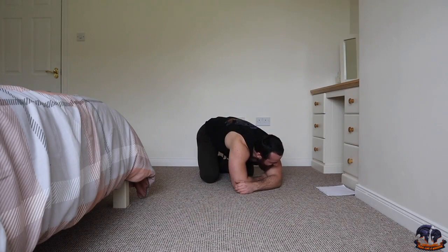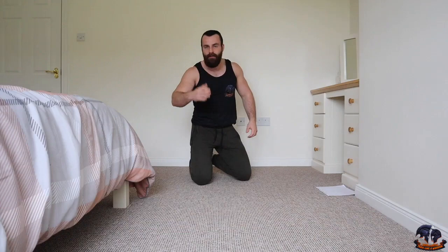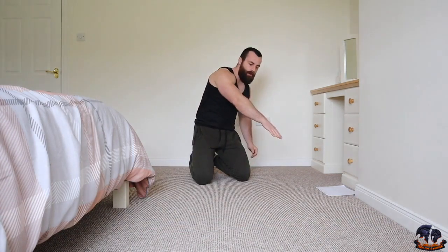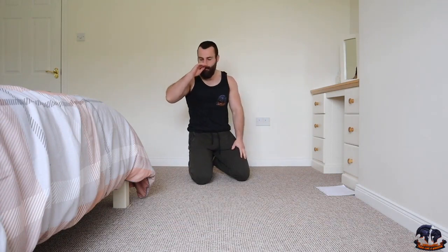This is exercise number seven, the 70th rep. A push-back push-up — if you've followed any of my workouts here before you would have seen this one. Hips are up high, coming down and pushing back off.